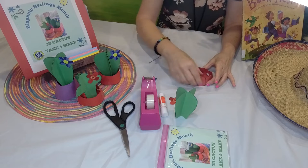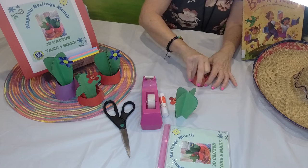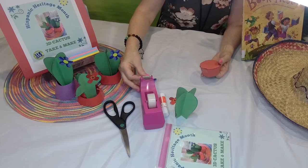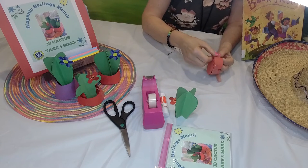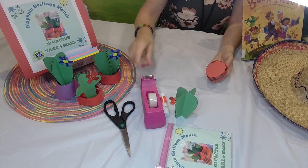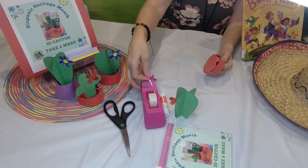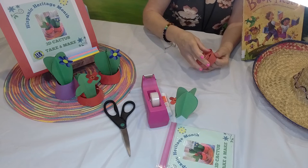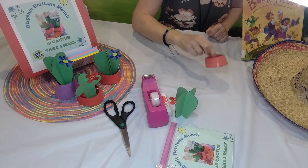Once the tabs are inside, you can use tape to tape them on the inside. Or if that's too difficult, don't worry — we can always tape them on the outside, just like that, to make the bottom for our beautiful pot for our cactus plant. I'm going to tape them on the outside. And voila! I have a little pot.